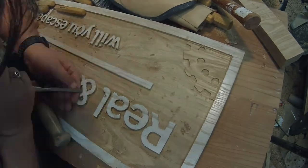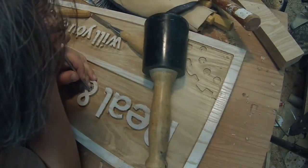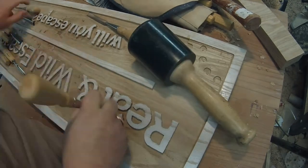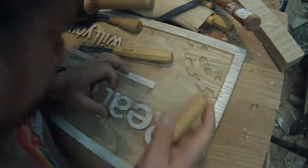I think in the end, this just goes to show that while a CNC is certainly faster, you can get really crisp results by hand using traditional tools. It's not necessarily difficult — it's just time-consuming and does require a fair degree of patience.